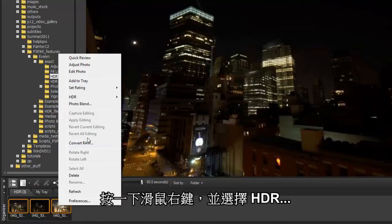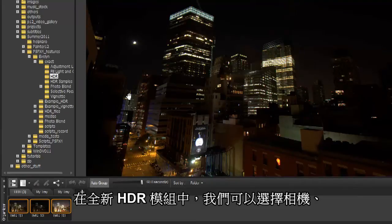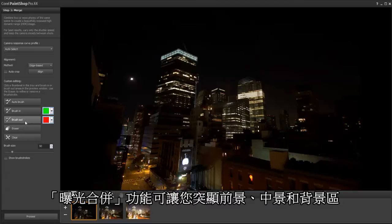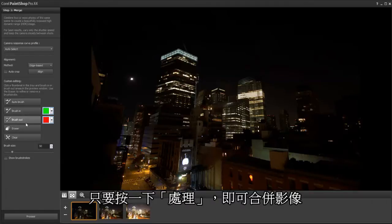Right-click and choose HDR Exposure Merge. In the new HDR module, we can select our camera, align images, and brush in or out distractions such as a bird flying through the scene. Exposure Merge lets you bring out color and detail in the foreground, mid-ground, and background areas.